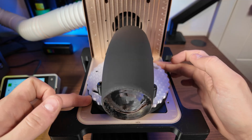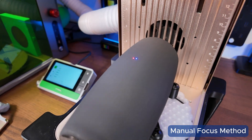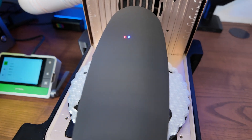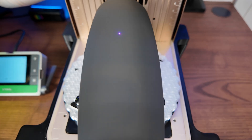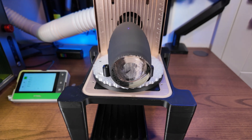Now I'm going to manually focus the laser — in my opinion it's good practice to do this manually. You can see our two dots are not joined together, so we use the knob on the side, turning it anti-clockwise to bring the laser head down until those two dots join together. Now we're happy the laser head is focused to the optimum height of the top surface. Let's move over to XTool Studio.